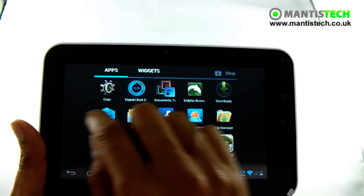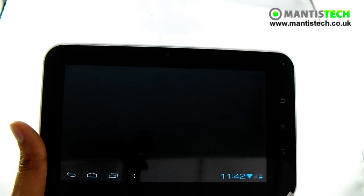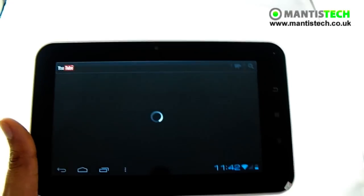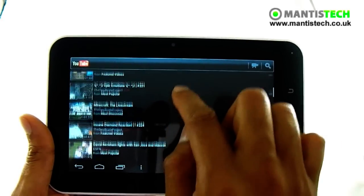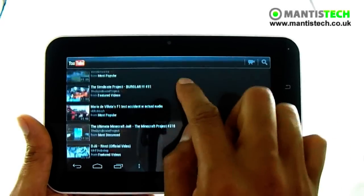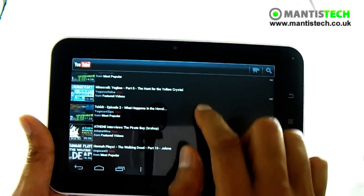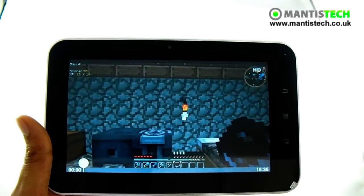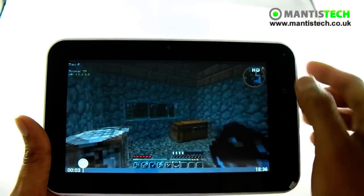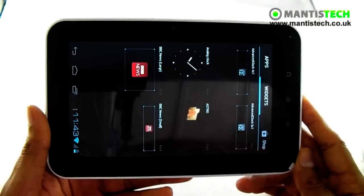What other things can you use this tablet for? With the HDMI, you can use this as a little media centre if you like. You can open up videos on your memory card, on the device, or YouTube. And if you didn't want to watch it on the tablet, you can connect it to your TV via HDMI and watch it on a bigger screen. You can connect it via HDMI to your HDTV and not only watch movies but play games as well on a bigger screen.